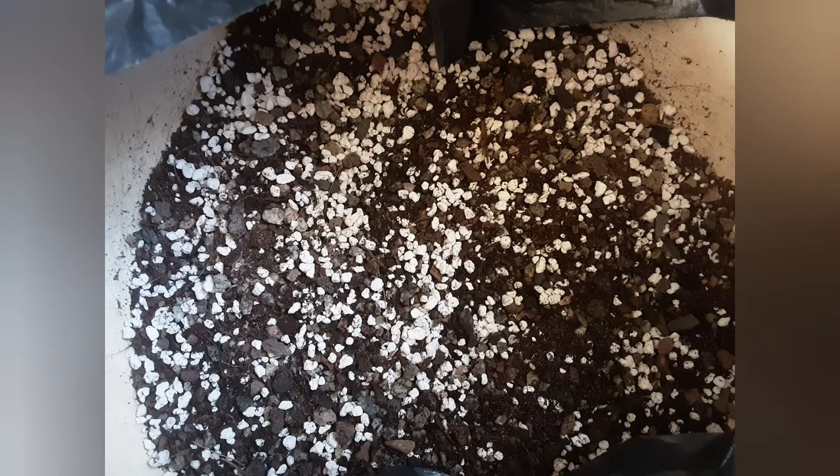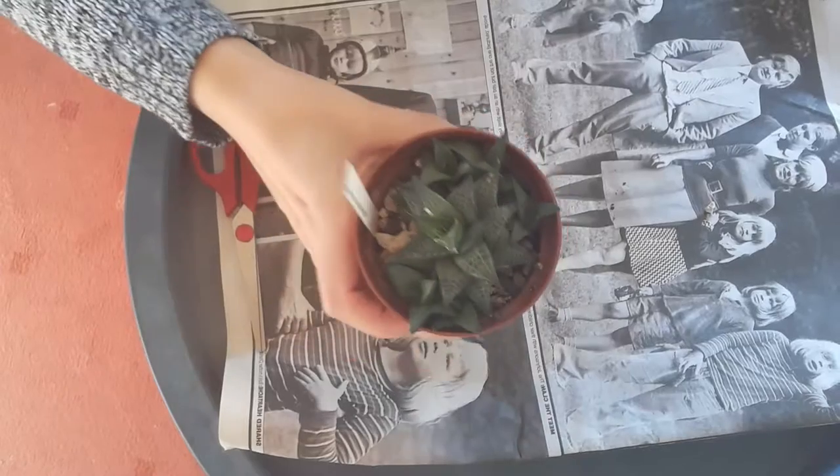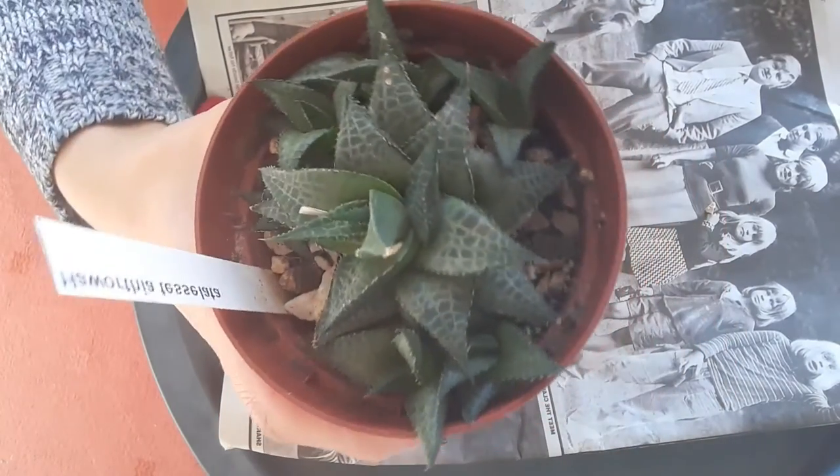Hello! Today we are going to talk about the substrate mix that I make. Let's first of all have a look at this lovely Haworthia because it needs repotting.